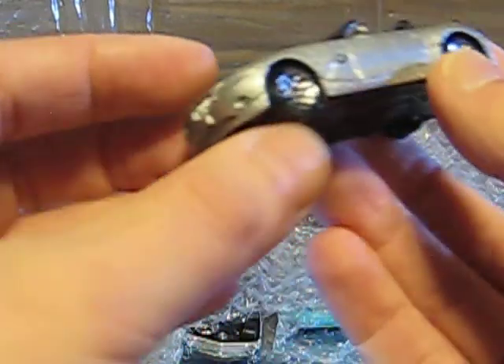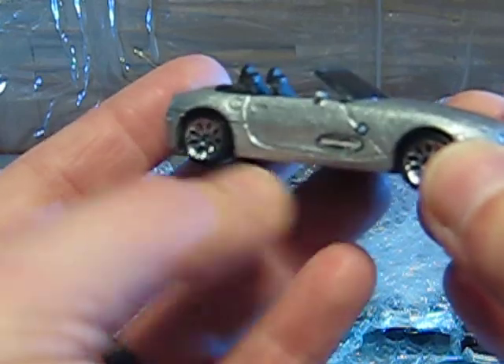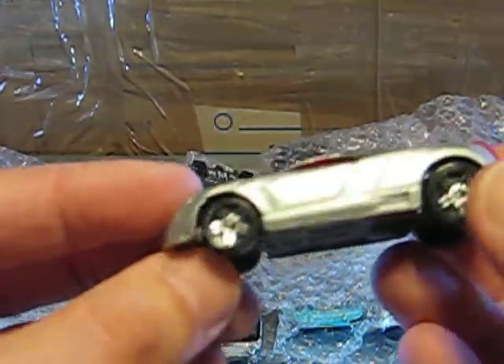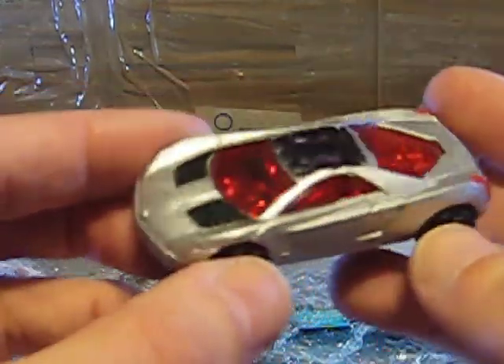Here we have a Matchbox BMW — looks very, very good, in good condition, and I don't think I have it in this color already. It has a Matchbox print on the right side. Looks good. Another car for parts or restoration — it's the Hot Wheels Cadillac Cien. It's used and painted.